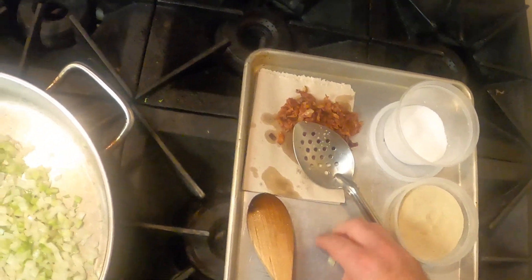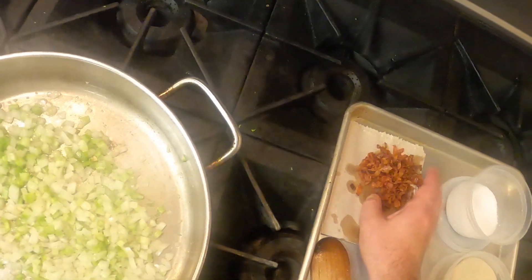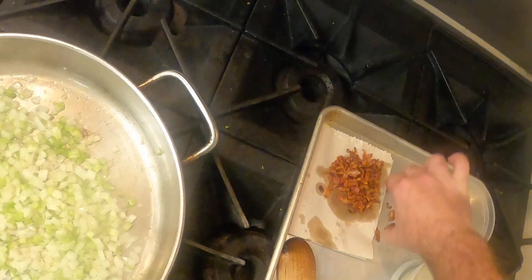Just cook that on low for a couple of minutes until it's all nice and soft and the onions are starting to turn translucent.